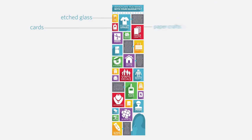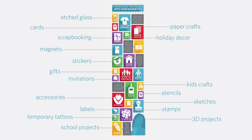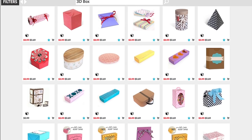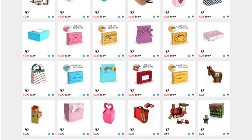And much, much more! With the Cameo, it's never been easier to create your DIY masterpiece. Choose from nearly 100,000 ready-made designs in our store. Or design something yourself with our free software.